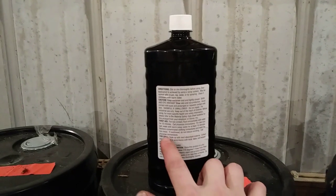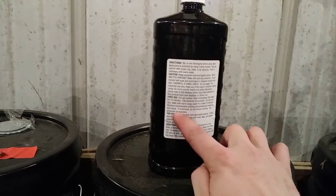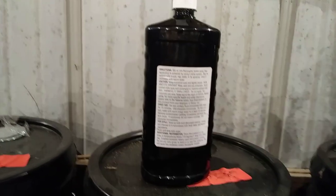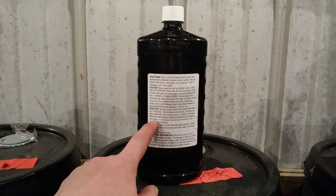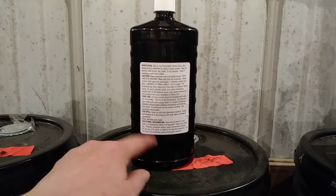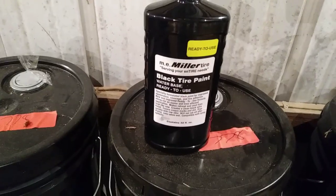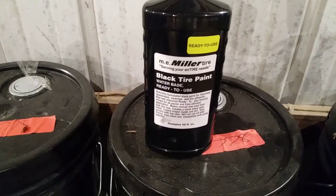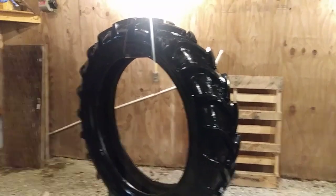Before I cleaned my gun I dumped everything back into the jug. I didn't use quite as much as I thought — you can see the material line right there. I'd guess one quart would be more than enough to do all four tires on a tractor. I used more than half on the rear tires, but there'd be plenty left to do a set of fronts. That gives you an idea of how much of this stuff you need.